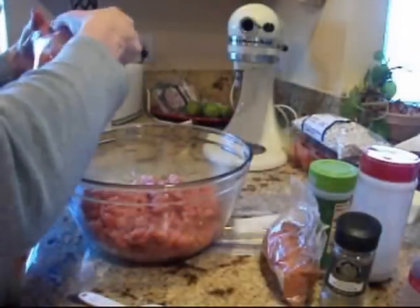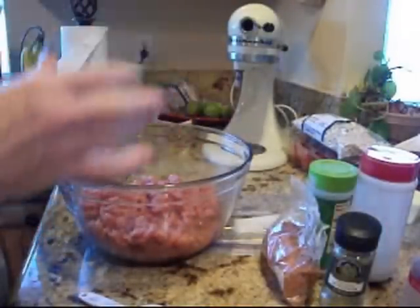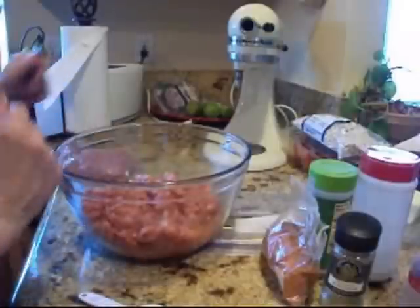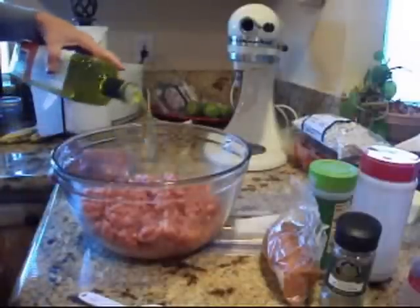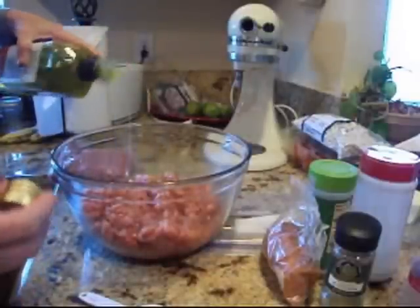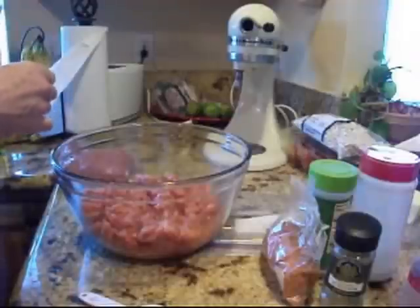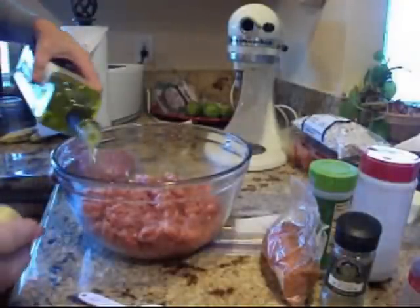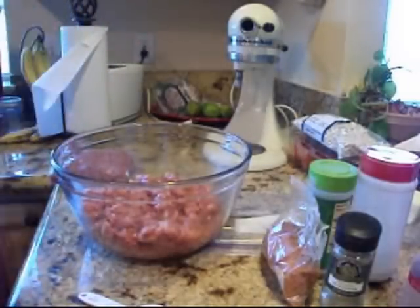I've got one package that I'm going to put in the freezer for tacos, or burgers — they make great burgers too. Now, because there is no fat in here, I'm going to add some olive oil so there's a little bit of fat content, so when you fry up your sausage it's not sticking and drying out. It will be really dry if you don't do this — chukar are very, very lean meat.